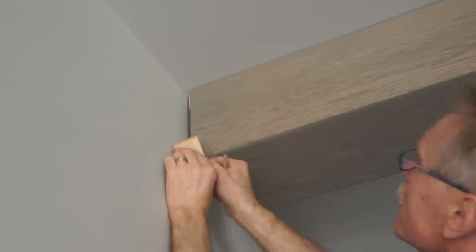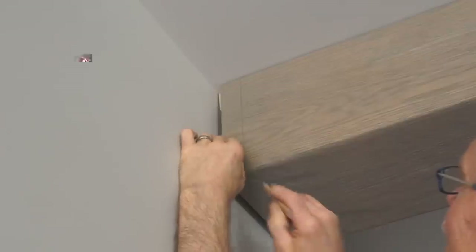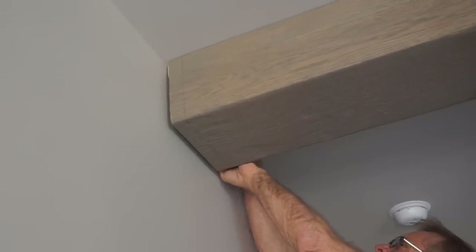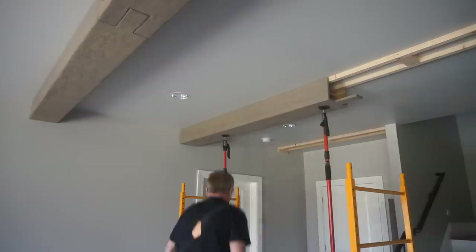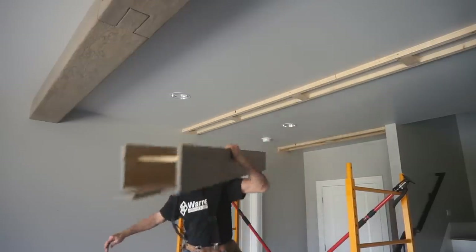The scribe offset block then becomes the scribe block I use to put a very crisp scribe line on the end of the beam. I'm using a carpenter's pencil with a very sharp classic point so that I can get a clean line on the rough texture of this beam. The scribe line ends up precisely two inches from where the beam needs to be when it's trimmed and fit against the wall. Once I have an accurate scribe line on the end of the beam, I remove the FastCap third-hand poles and take the beam out to the sawhorses to trim off the end.